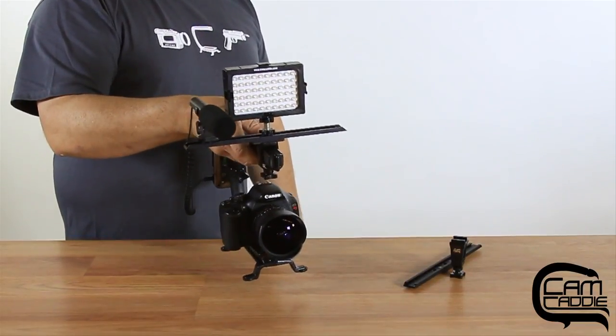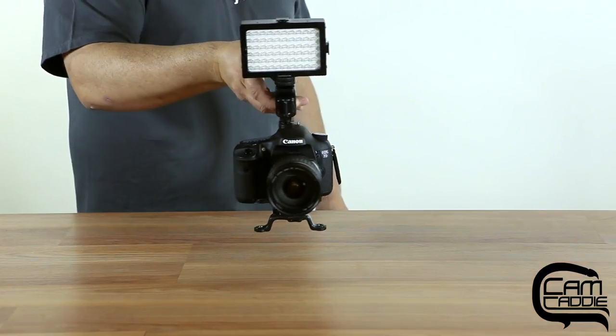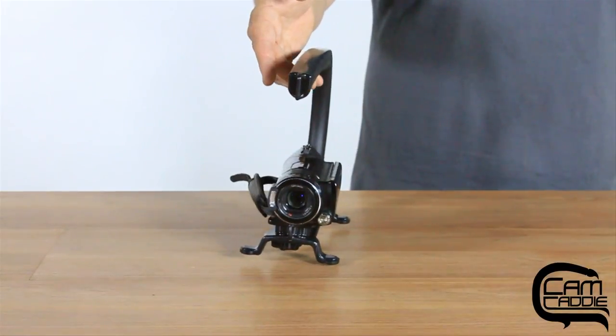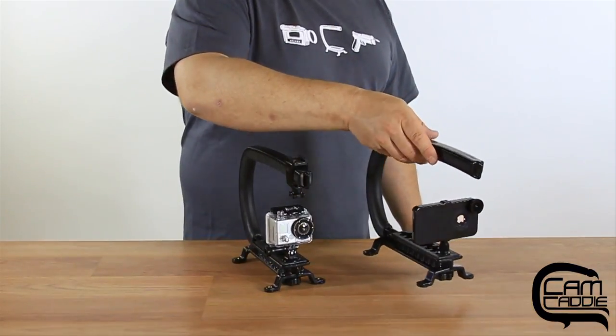The Scorpion Starter Kit is designed to work with virtually any camera, whether it's a digital SLR like the Canon 7D or a small Handycam like this. It even works with a GoPro and an iPhone.